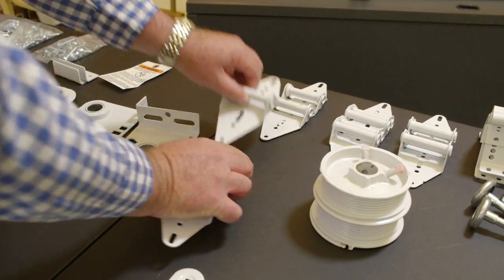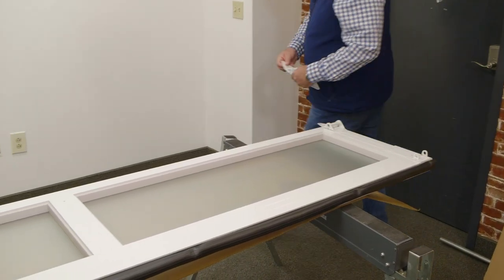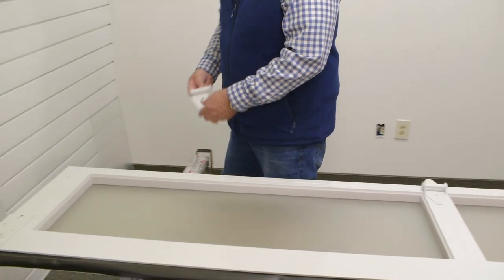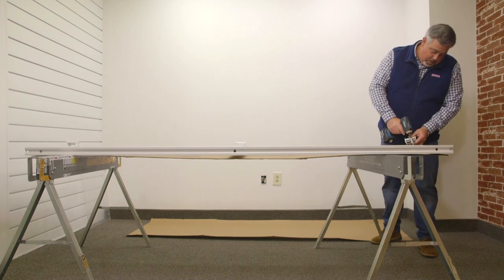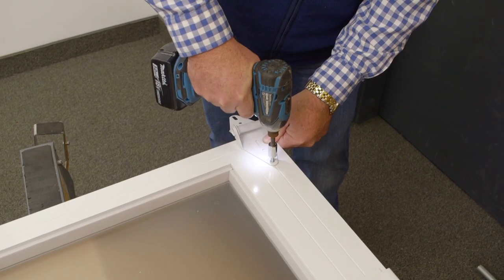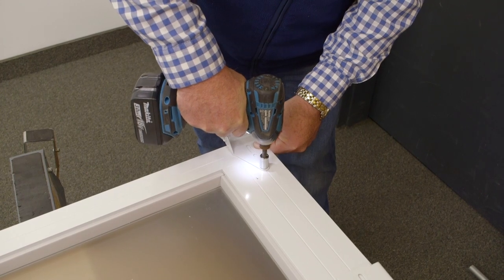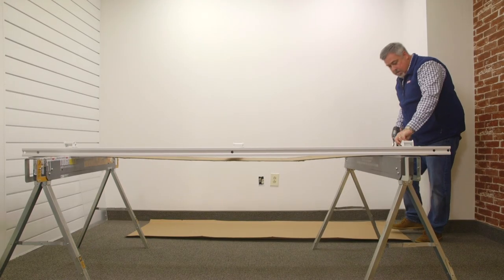Next, we will be affixing the door hinges. For a smaller door like this, three will be sufficient. We will be attaching the number one hinge — a hinge will be mounted at each end and in the center of the door. This connects the door panels together and allows them to bend. Two screws will be needed to install these. Be sure the hinges are not crooked before tightening down the screws.